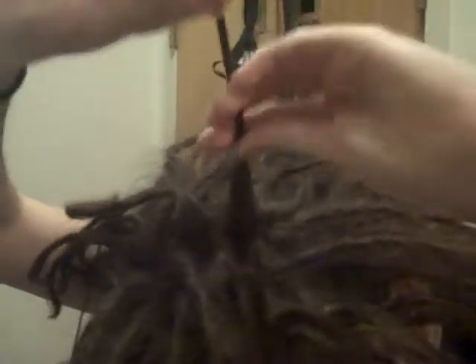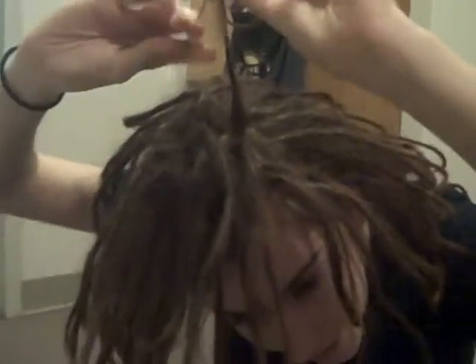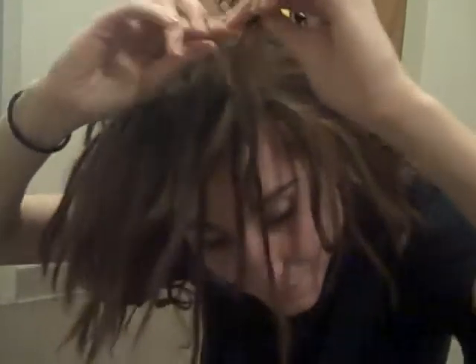So what I did is you take the hair and you twist a little bit like this, in between your fingers. You roll it between your fingers and then you pull it apart. You don't have to rip it apart, you don't have to do it fast or hard. Just kind of take your time with it. If you don't, your arms will ache and your fingers will ache, and it'll just suck.